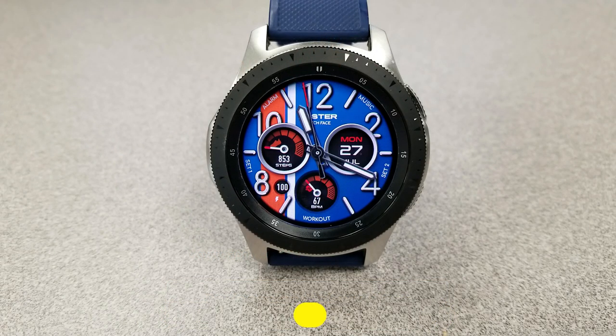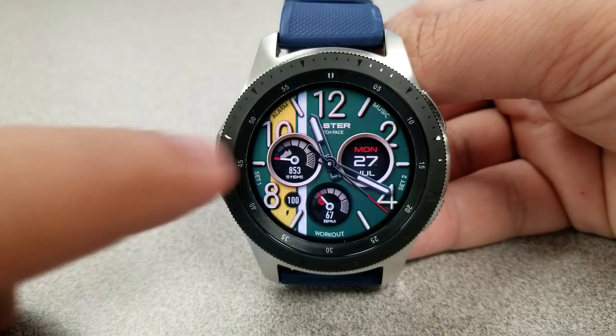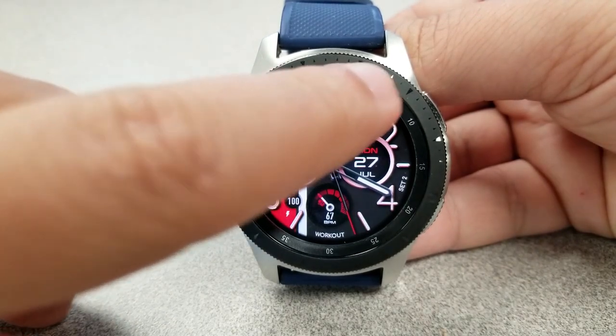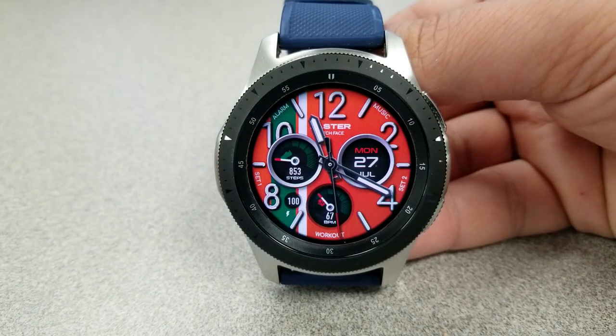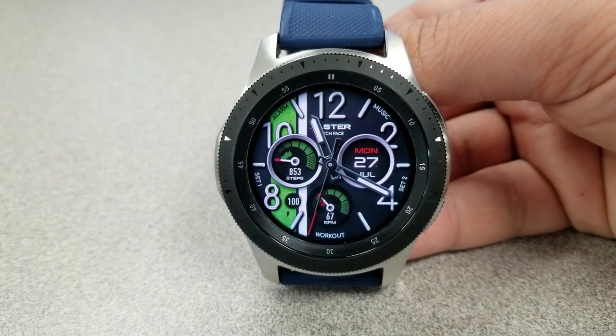Here we go with another bold and easy-to-read watch face, which also has a realistic appearance thanks to the shading details the developer added. Those digits, index markers, and the rings around the dials all add a sense of depth and a 3D appearance, which looks even better in person than it does in this video.